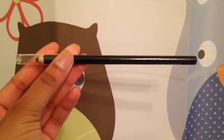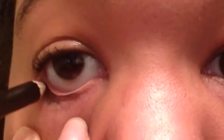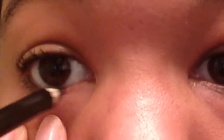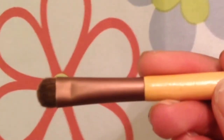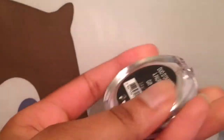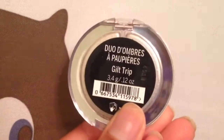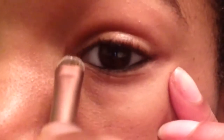Then I take this black eyeliner and apply it to my eyes. Now taking my smudge brush and my Victoria's Secret shadow duo, I'm using the white, and I'm going to apply that in my inner corner.